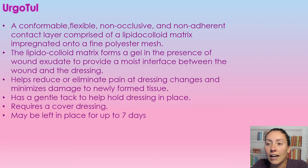It does have a gentle tack to help the dressing hold in place, but it requires a cover dressing because the exudate will go through it up into the cover dressing. It can stay on for up to seven days.